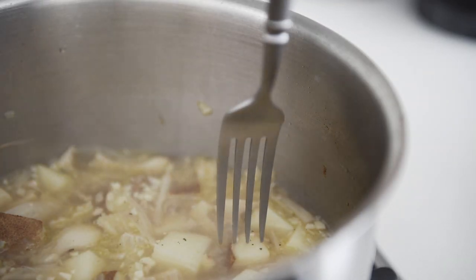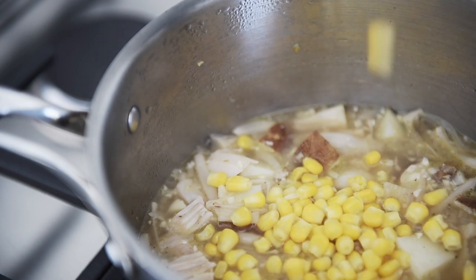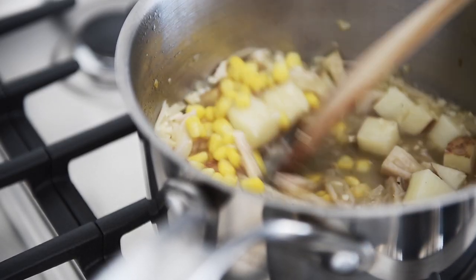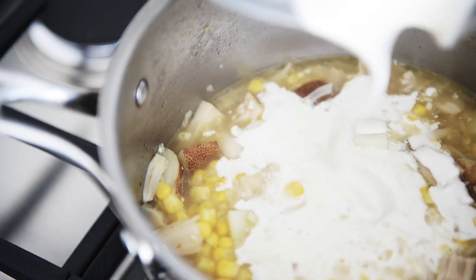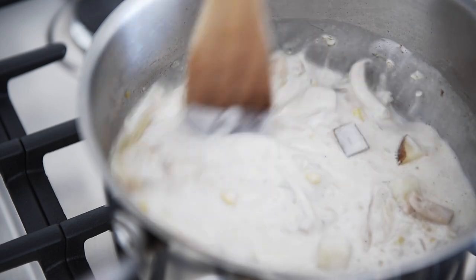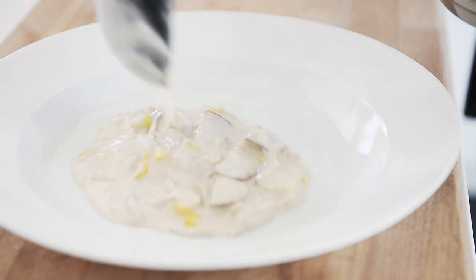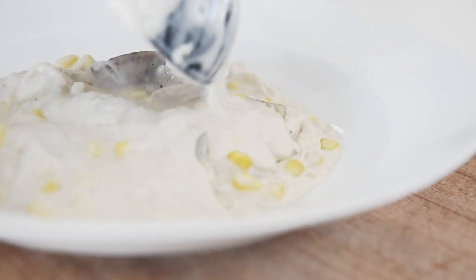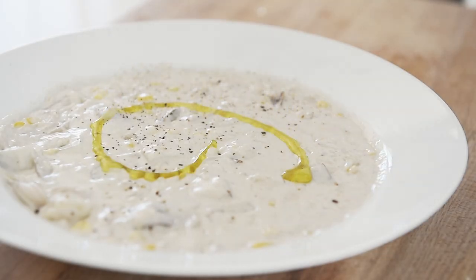If your potato is fork tender, it's done. Add the corn and the cashew cream, then stir gently to combine. Does that not look absolutely incredible? Finish off with fresh cracked pepper and a drizzle of olive oil.